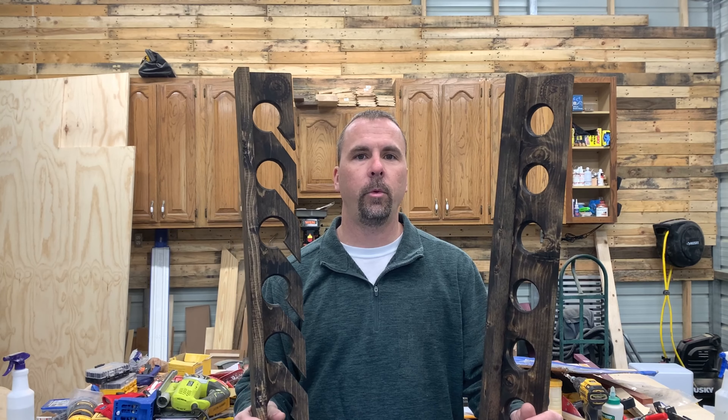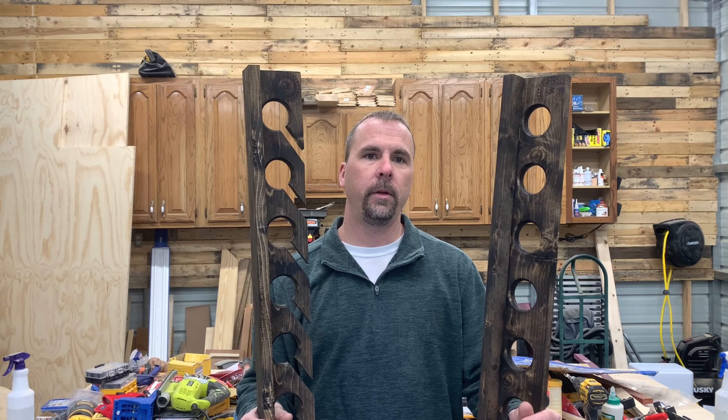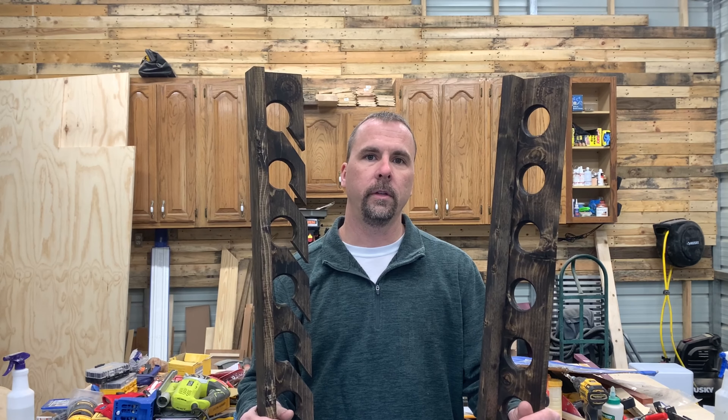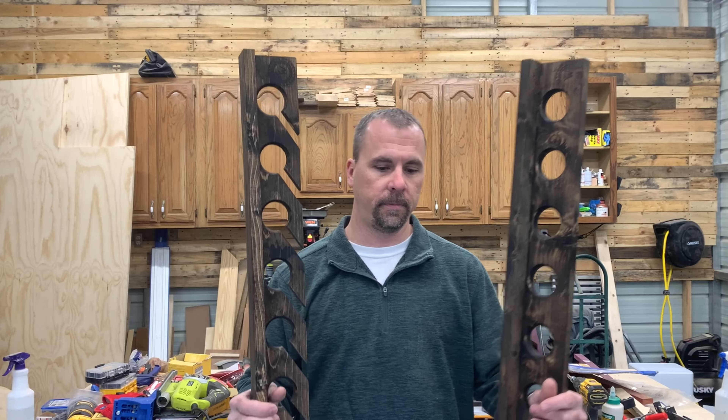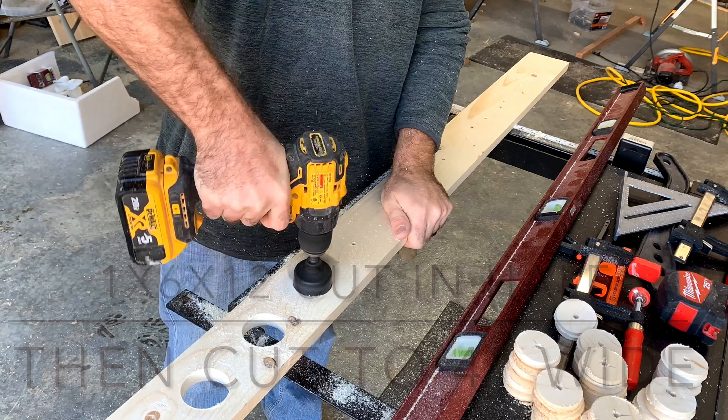Hey guys, I'm David with Yellowhammer Woodcrafts, thanks for watching the channel. Today we're going to show you how to build these fishing rod racks. Let's get started. When you start to drill your holes, drill one side halfway through.